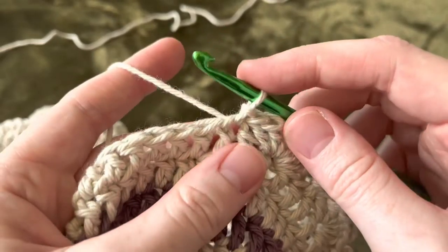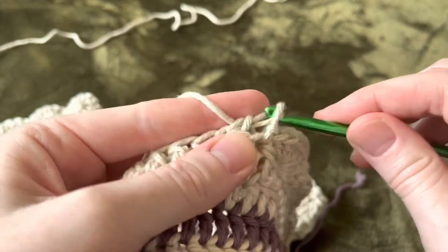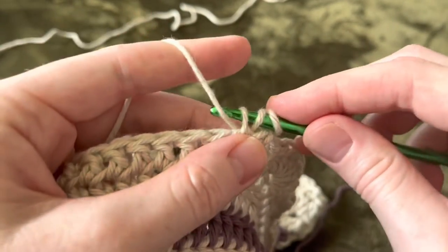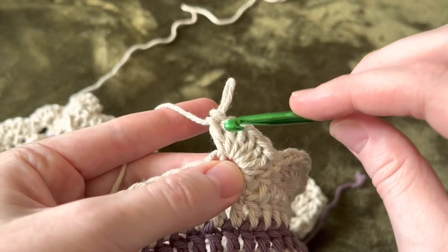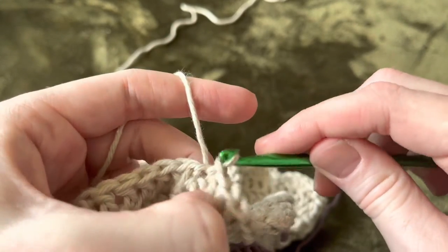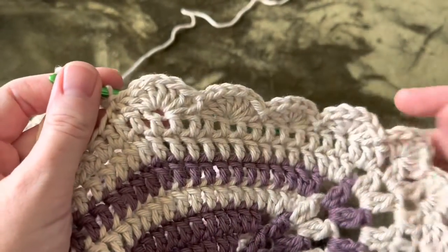For the scalloped edge, I did a double stitch and would skip one, go into the next, do a double stitch like normal. Then I would do six total into that same stitch, skip one, and go into the next and do a slip stitch — just a very small scalloped edge that I did all the way around.